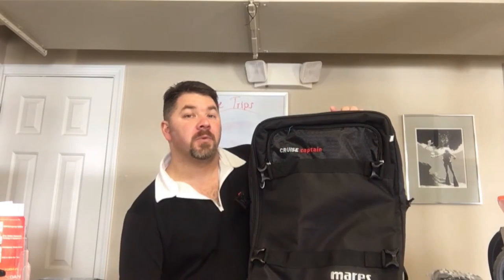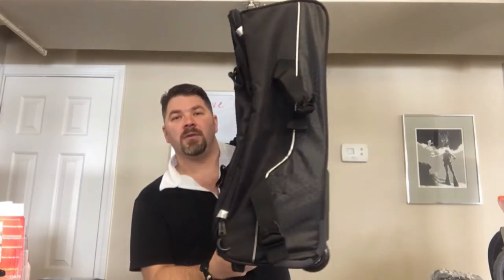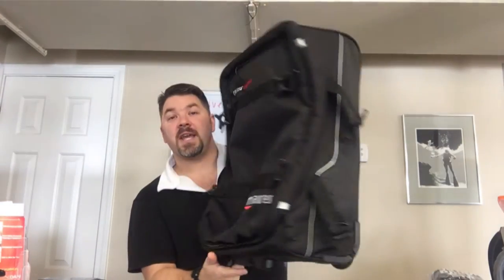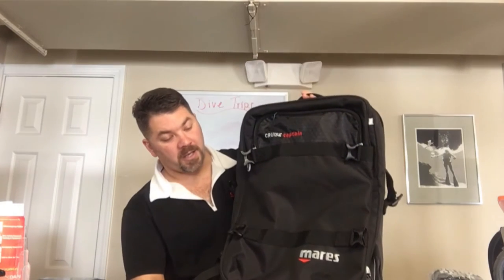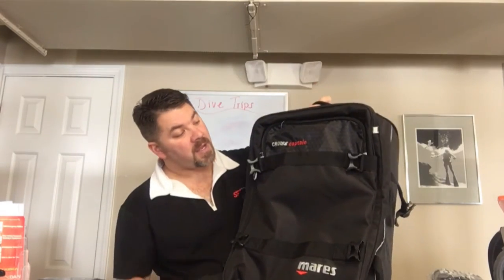What's up guys, it's Brian again from Lake Hickory Scooter Marine. Got another quick gear review today — we're gonna look at the Cruise Captain by Mares. This is a nice little travel bag; you can use it as a carry-on or as primary luggage. Let's take a quick look at some of the straps, features, and pockets included with this bag.